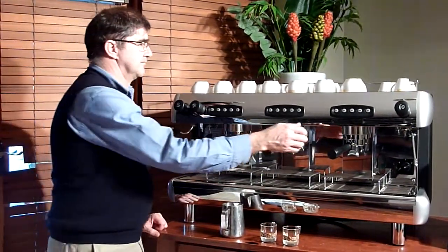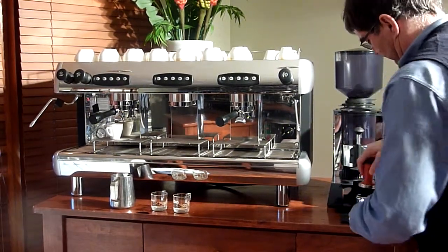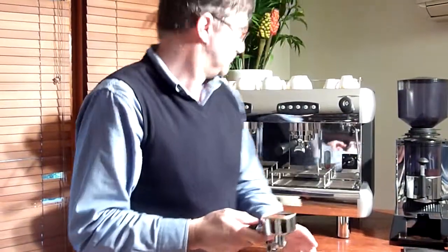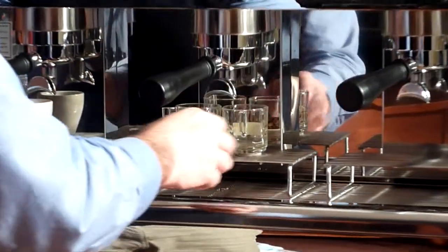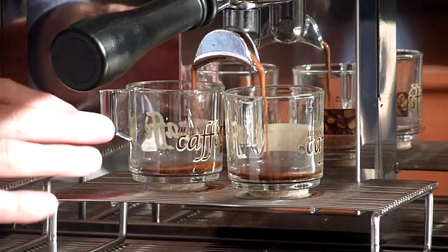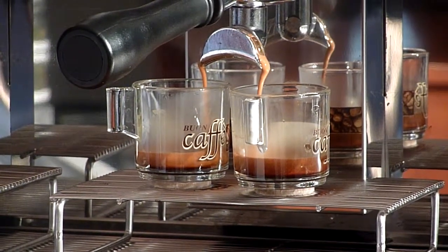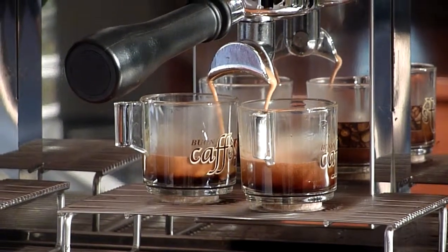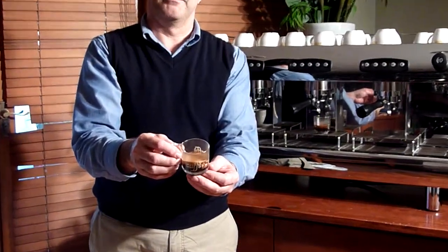Let's extract this first shot. As you can see, absolutely lovely, fantastic form. Lovely mouth style. Extraction, absolutely perfect. Just might want to zoom in there and we'll have a look at the perfect espresso. Look at the crema on that. Brilliant.